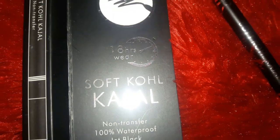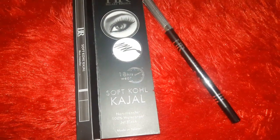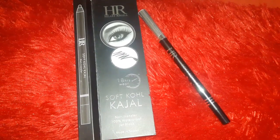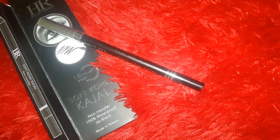Hi guys and welcome back to Jyoti Jiya Love. Today I am going to review for you all the soft cold kajal. It's a new launch from the brand HR, that is Hilary Roda, and I have received a number of requests regarding its review. Also you can grab this from my Instagram store, that is Jyoti Jiya store.